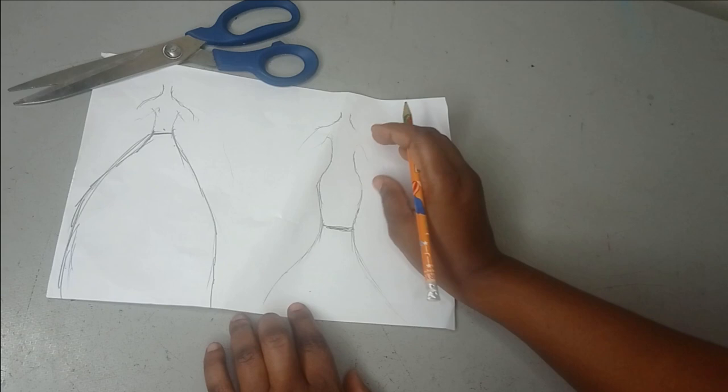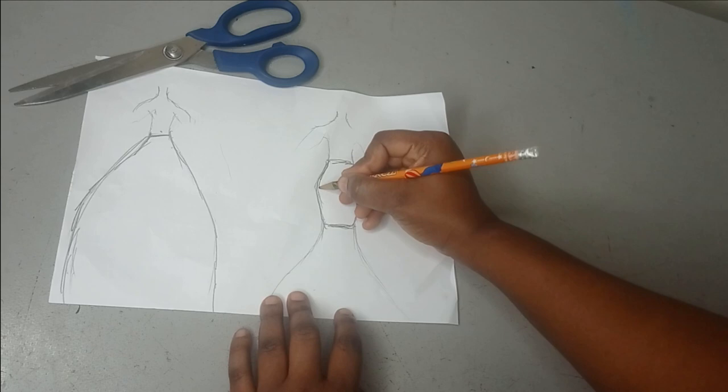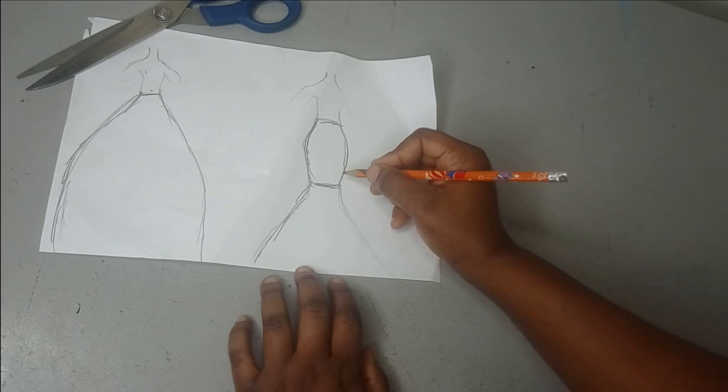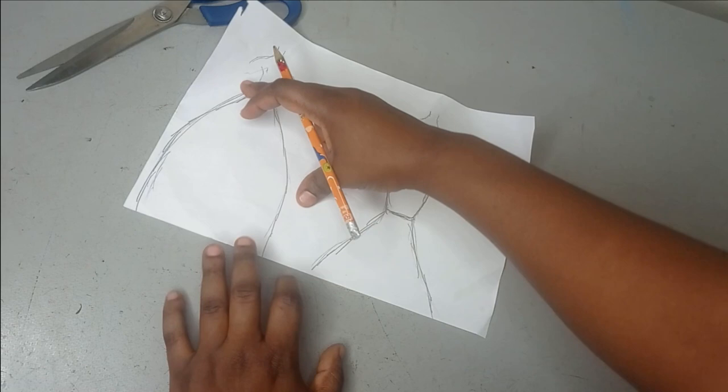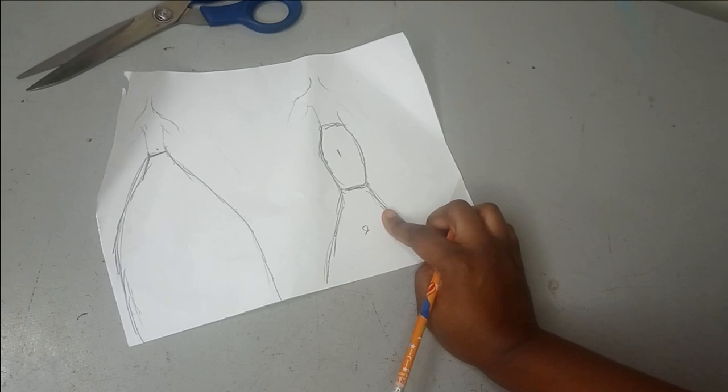From the waistline we are going to have our regular basic pencil skirt, and then from the knee length we're going to have a flare. So it's like two divisions — in the other type, the flare just comes from the waistline. Here the basic skirt is the first part and the flare that we're going to be joining to it is the second part.